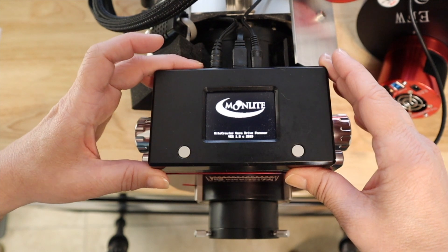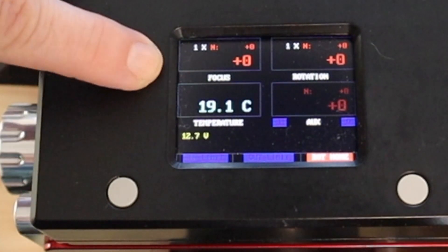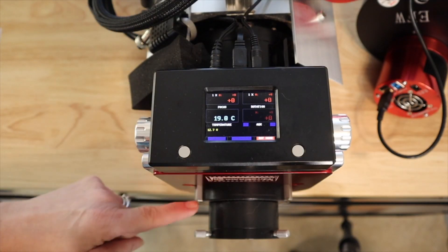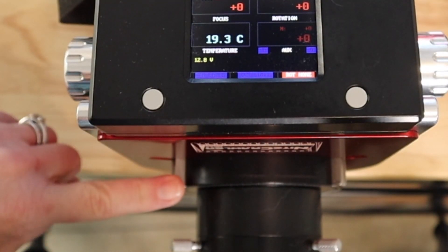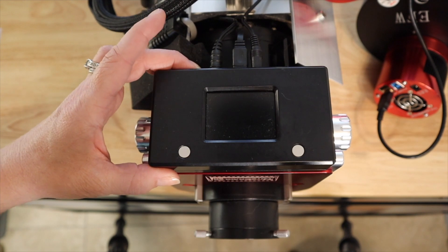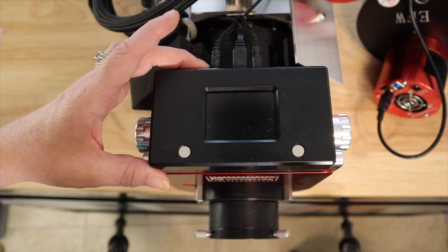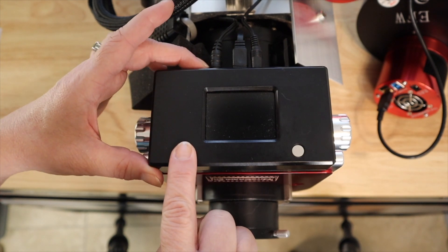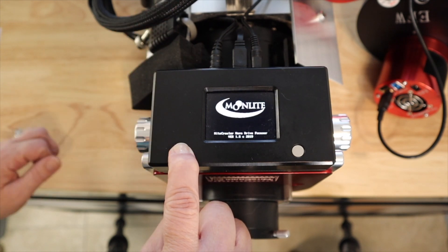Let's turn it on first and just show you what's going on here. You will see that my focus point right here is listed at zero, but clearly I am racked out some — you can see that it's racked out. I'm going to turn this off. Now, what we need to do is hold down the left button and turn it on at the same time, and it should recalibrate it. So let's give it a try.